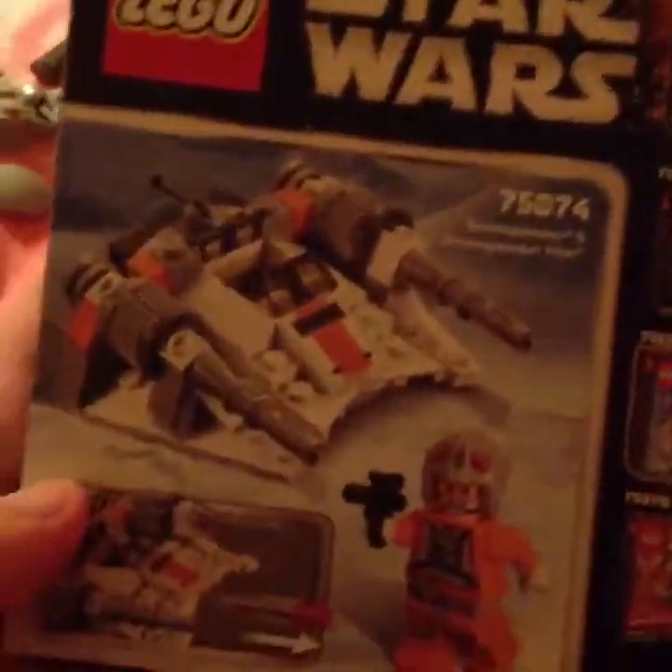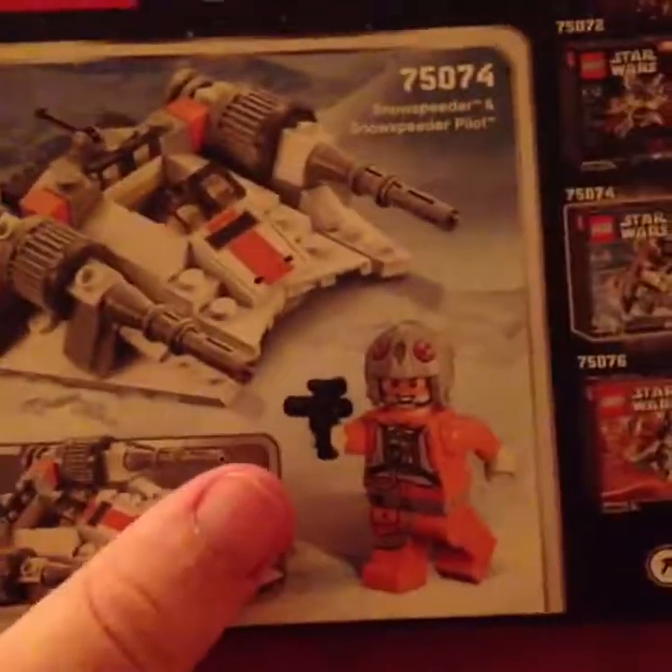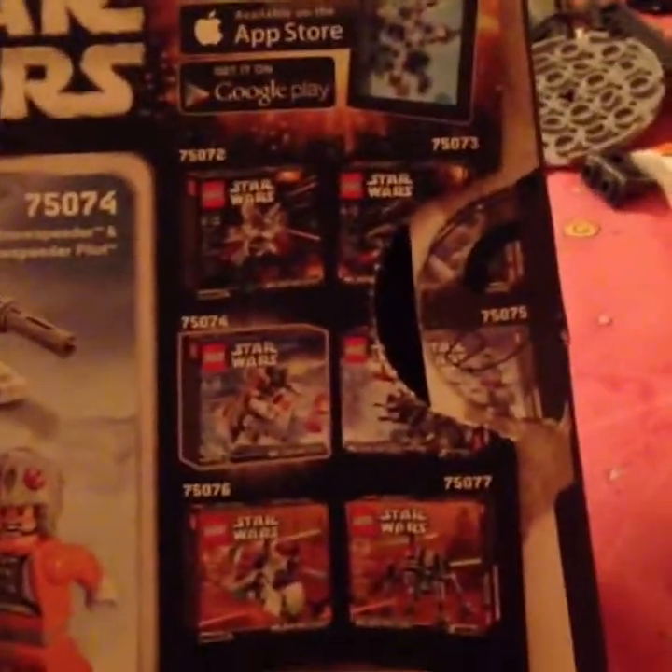So here's the back of the box. Look at this. And while we are unboxing this, we're gonna be reviewing the toy as well. So it's an unboxing and reviewing.